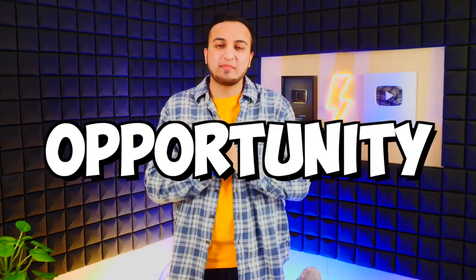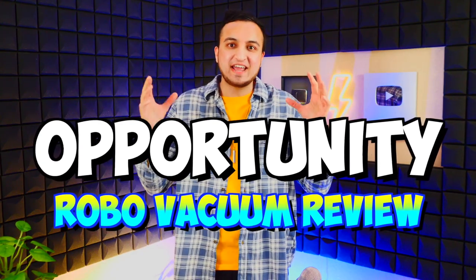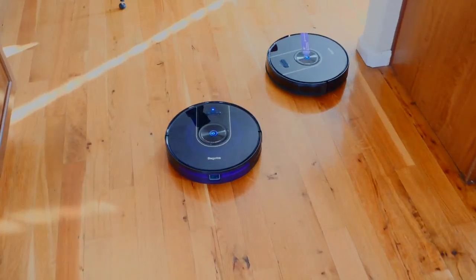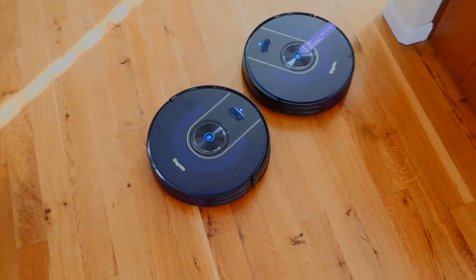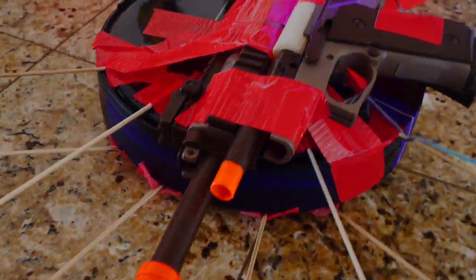I like to switch up the content here and there, and I got the opportunity, so I'm like, why not review a robo-vacuum? I've always wanted to see if these live up to the hype. Stay tuned because I do have two of these, so I will be doing something interesting — a robot vacuum fight.